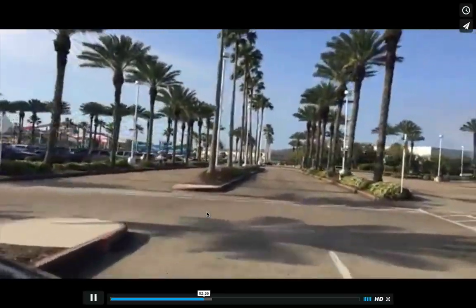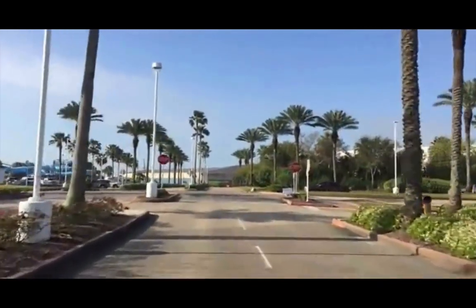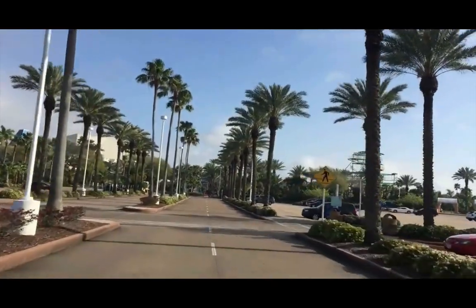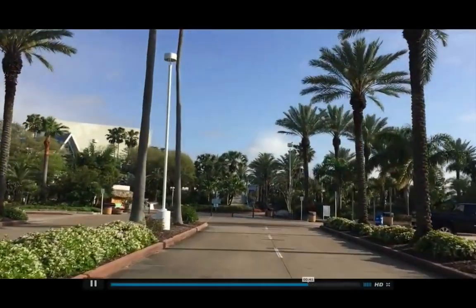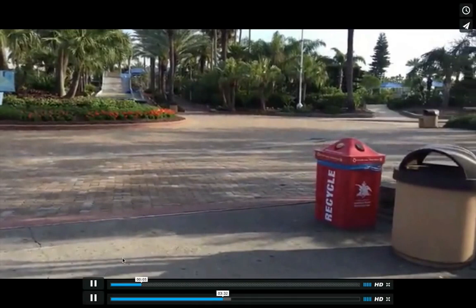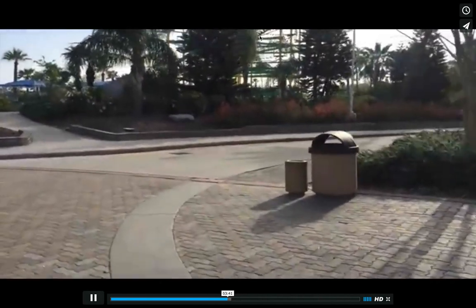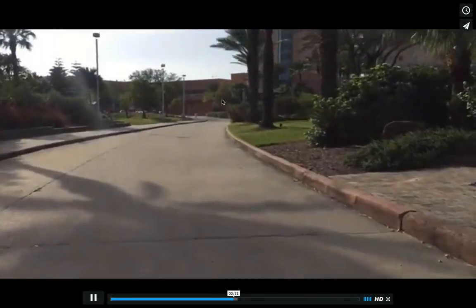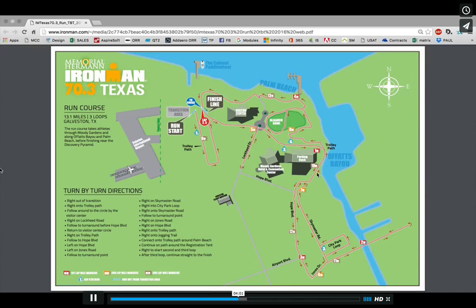You're going to run straight down this road and then make a U-turn right before you get to Hope Boulevard, and then come back. Some tips for the run course in general: first and foremost, on the run you want to make sure that you always focus on the three things you can control — actually, this is true for the whole race. You want to focus on your pacing plan, your hydration and nutrition, and your mental game at all times. This is the middle section of the course where you run through here and then turn right and run behind Moody Gardens. You're going to run down this road and around Moody Gardens, then get over onto Hope Boulevard.